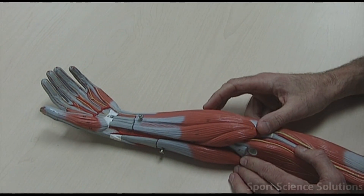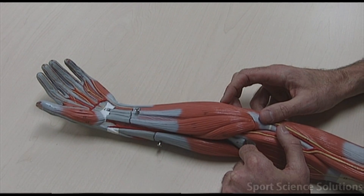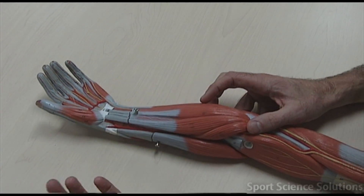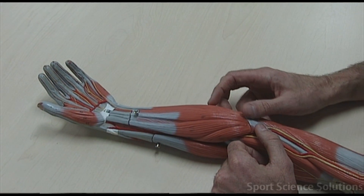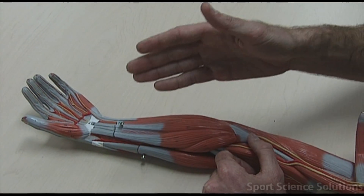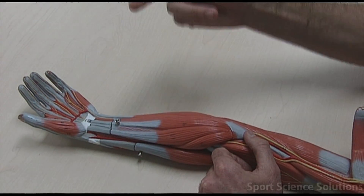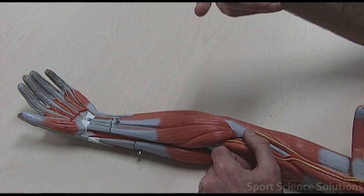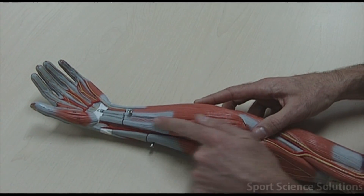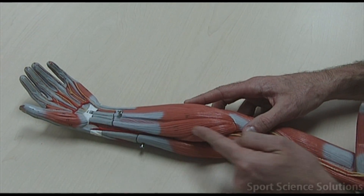The first muscle is called the flexor carpi radialis. Flexor means it has to be on the flexor side. The word carpi comes from carpals, meaning wrists. So flexor carpi radialis flexes the wrist on the radial side. That's this muscle running down on the inside of the arm towards the thumb.